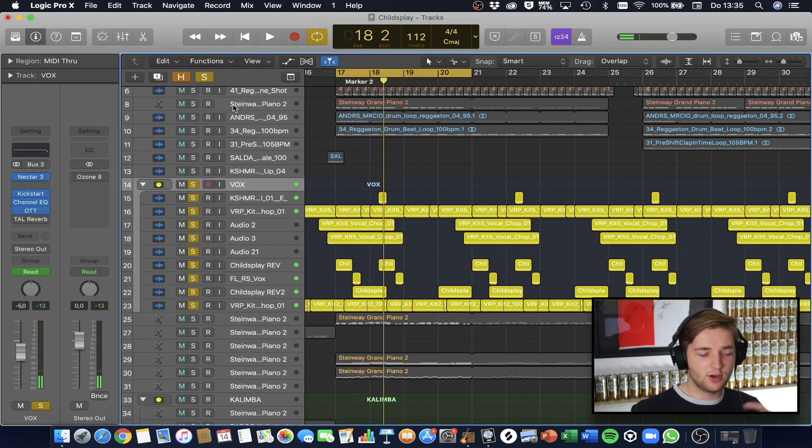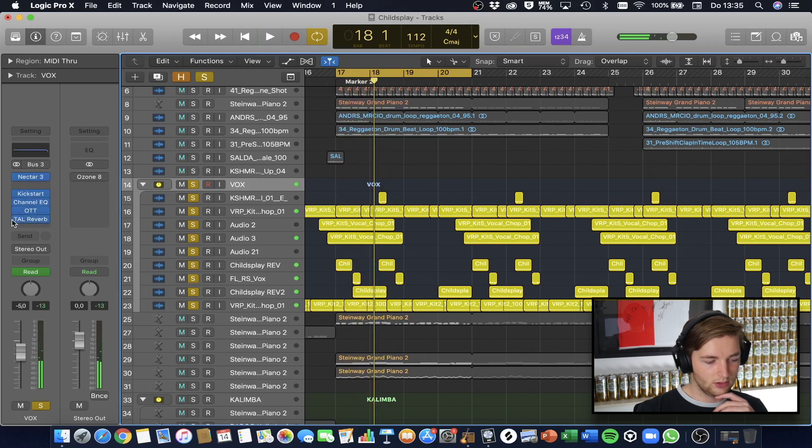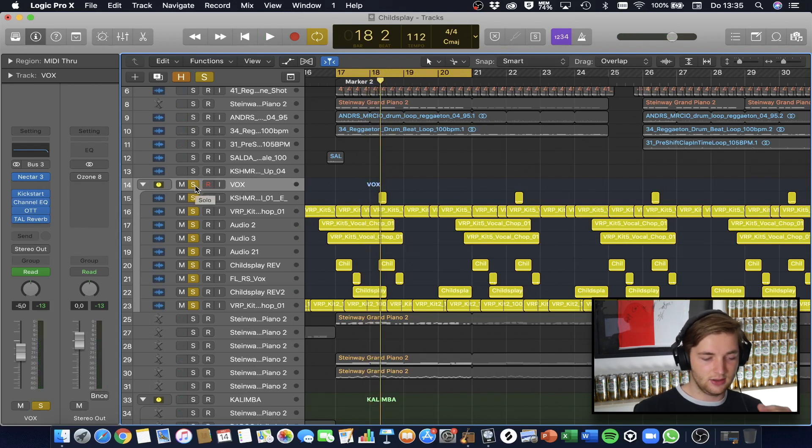To top it off, I added another reverb for the whole group. What's nice about OTT is that it usually increases the high frequencies and reduces the low frequencies, which is what you want for a lead — you don't want it to interfere with the bass layer. So that's how I made the vocal chops, and now we're going to look at the supporting chords.